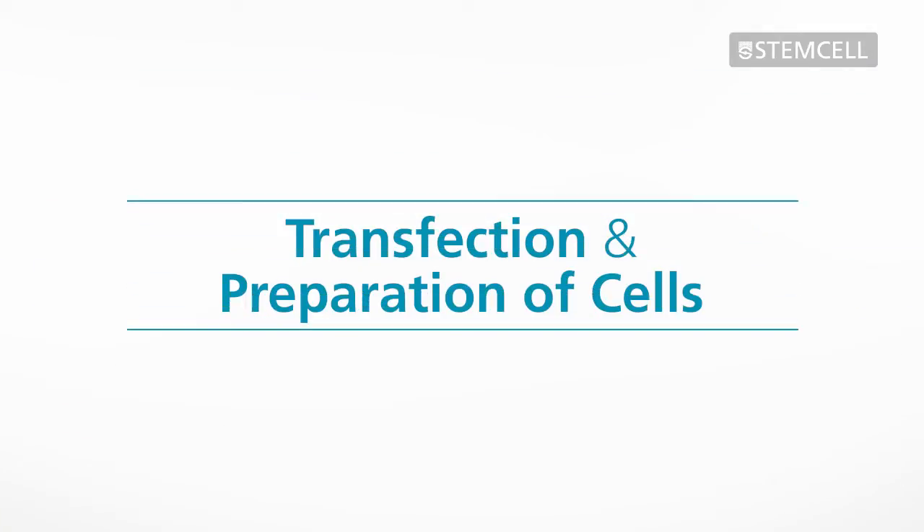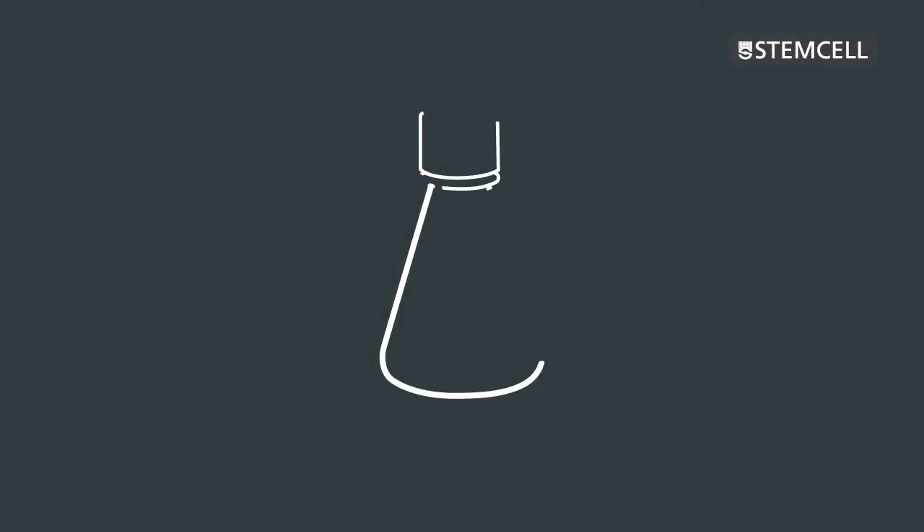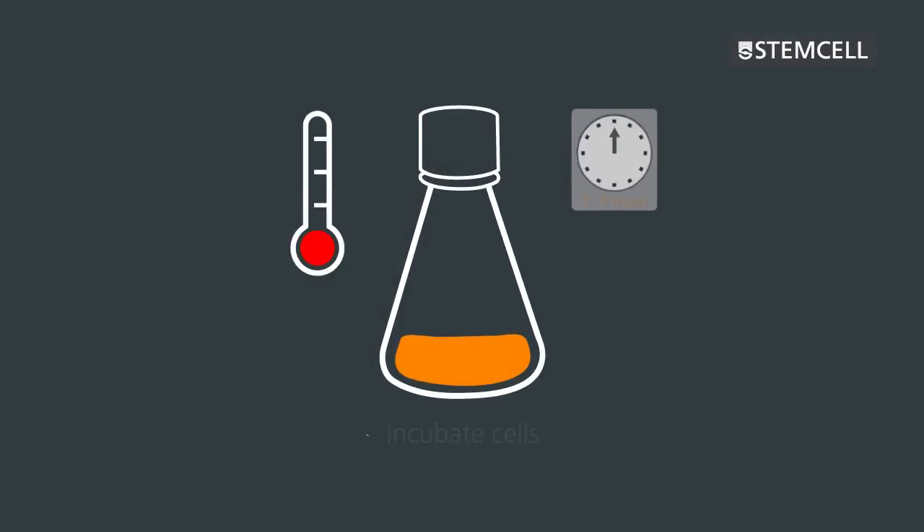Transfection and preparation of cells. A variety of transfection methods can be used to introduce the gene of interest into the parental CHO cell line. After transfection, incubate the cells in liquid culture medium at 37 degrees Celsius with 5% CO₂ for 16 to 24 hours.